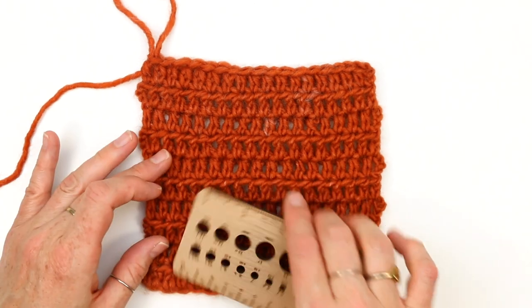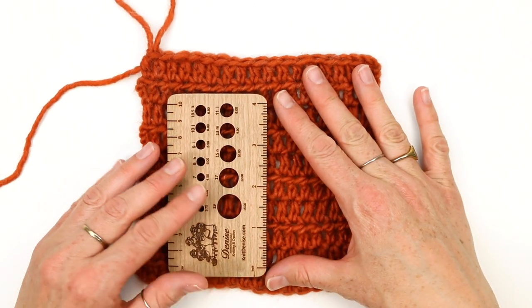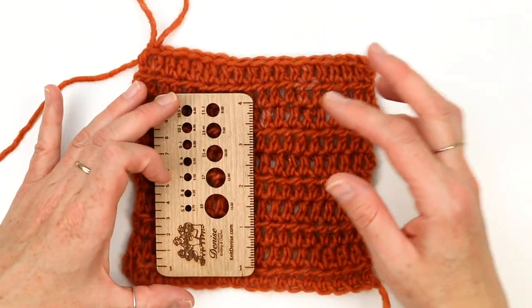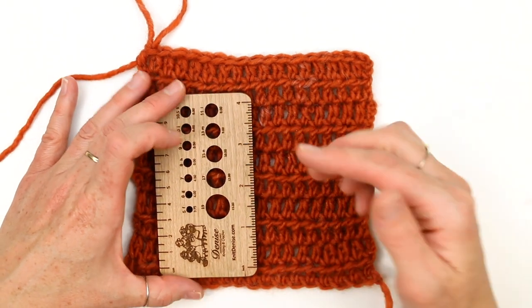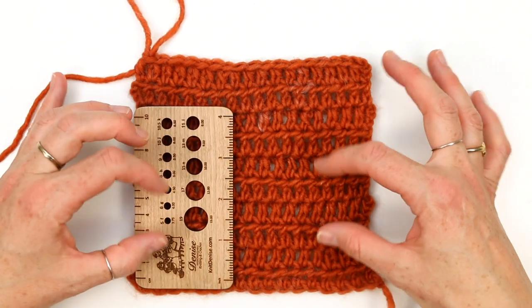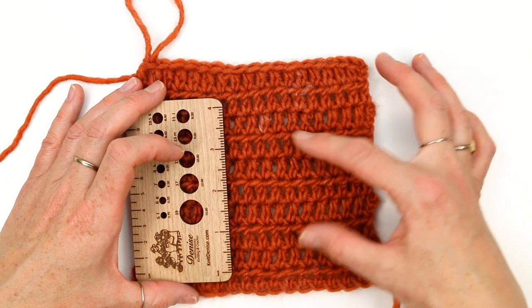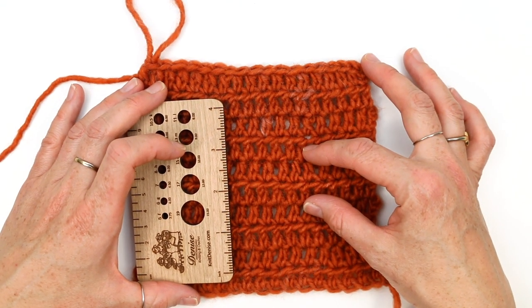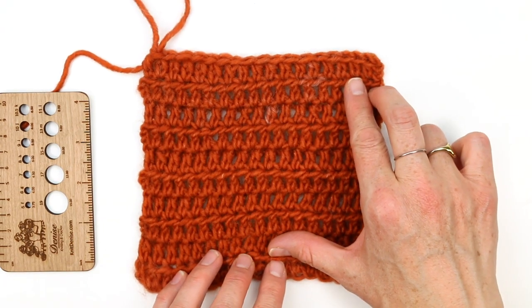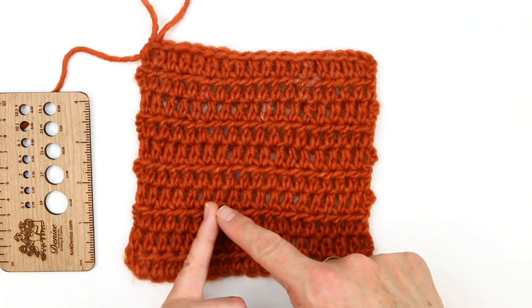After measuring the horizontal gauge, measure the vertical gauge — in four inches, I expect to see six and a half rows. Make sure your swatch is flat and not stretched out, because the weight of the sweater is going to pull just a little and stretch out the row gauge. If you find you only have five rows, your stitches are too big and you need a smaller hook. If you have seven or eight rows, they're too small and you need a larger hook. If your horizontal gauge is correct but vertical is incorrect, there's a link in the written pattern to a video that explains how to troubleshoot keeping your horizontal gauge the same while adjusting stitch height.